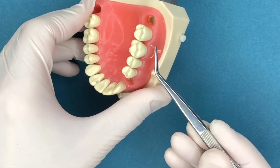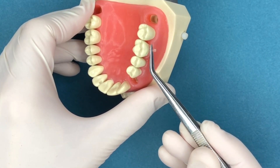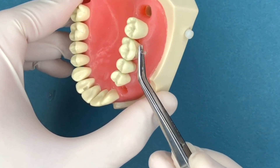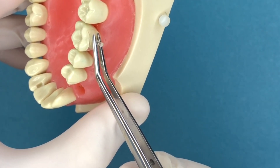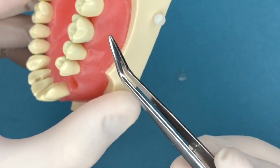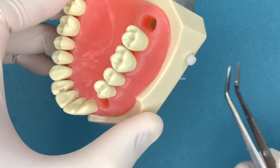The doctor would take this, once the material's in there and has not been cured yet, make sure it's pressed nice around the gum line and press that against there. As they're pressing and holding, the assistant would come along and cure that area. Then we take this off and cure it again, just because this instrument may have cast a slight shadow across that area and left it not completely cured.